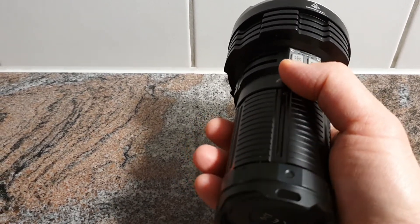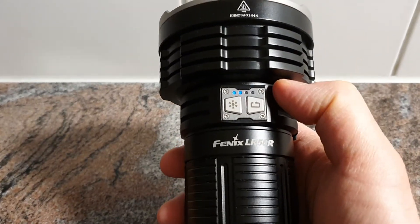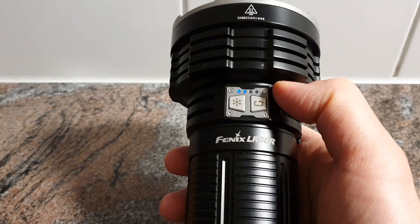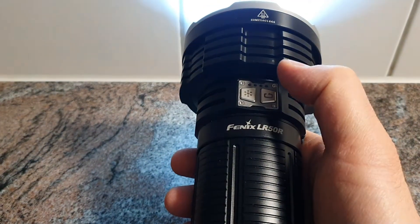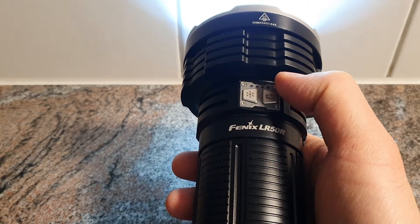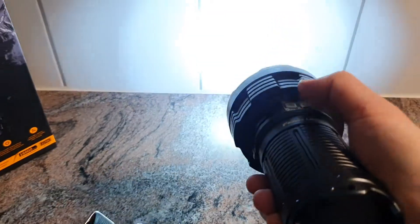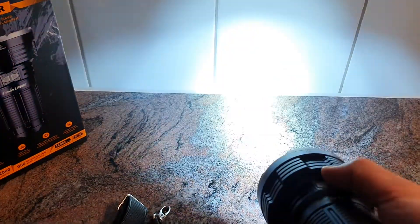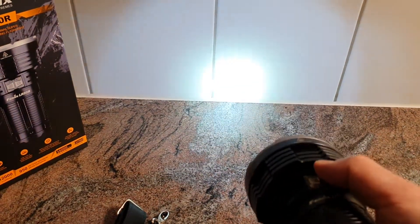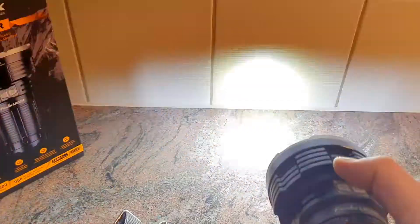That also locks the light. Press one switch just once and you can see the remaining battery power on the indicator LEDs. Press and hold the right switch to switch it on in the previously used setting. One press again cycles through the different levels up to 12,000 lumens — that already gets really bright. Press and hold the left switch to access turbo, strobe, and SOS.